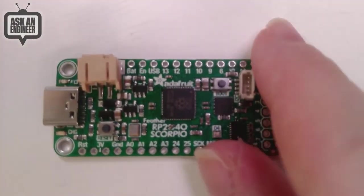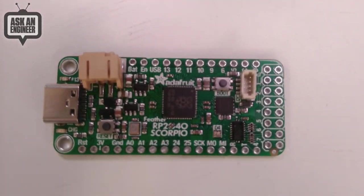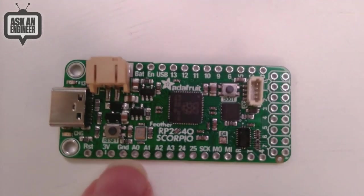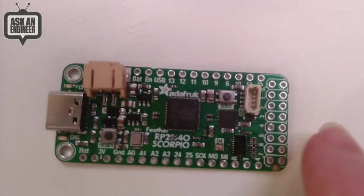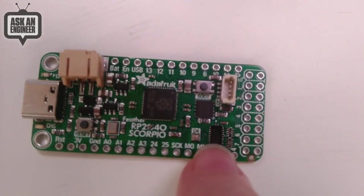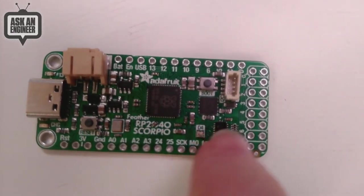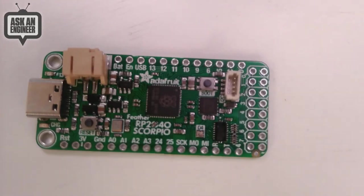Starting with the Scorpio, this is an RP2040 board and it does dual duty. It's your standard Feather with USB-C — this is a prototype so it's not going to be green in the end. At the edge, where you'd normally have an SD card slot, we have eight IO pins going through a level shifter. This level shifter takes the USB input and gives you five volts, shifting eight of the GPIO pins in consecutive order to the output.